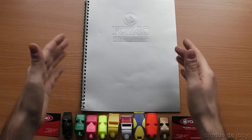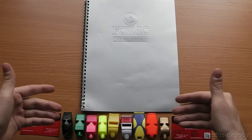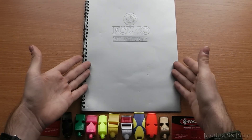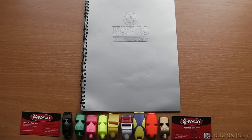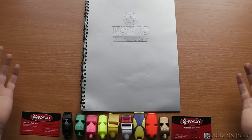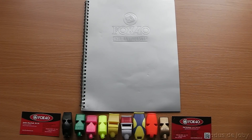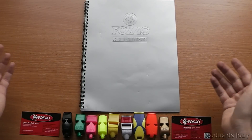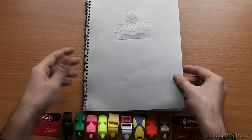They sent me almost their complete lineup of whistles and the product catalog. I waited two years because I really didn't know how to say thank you — I didn't really know what to say. It's a wonderful gesture. It blew my mind. I decided to make this video now because if I postpone it any more, I'm not going to make it. So here it is.